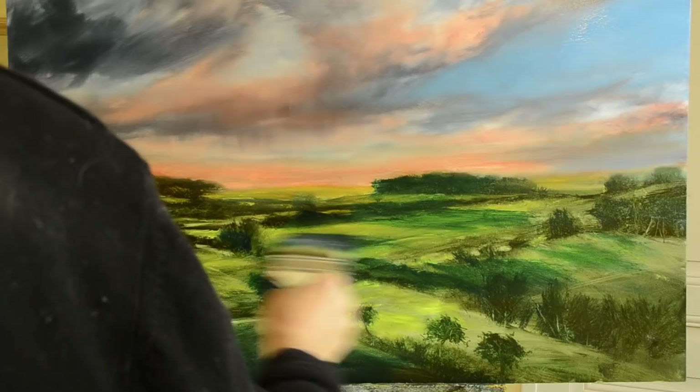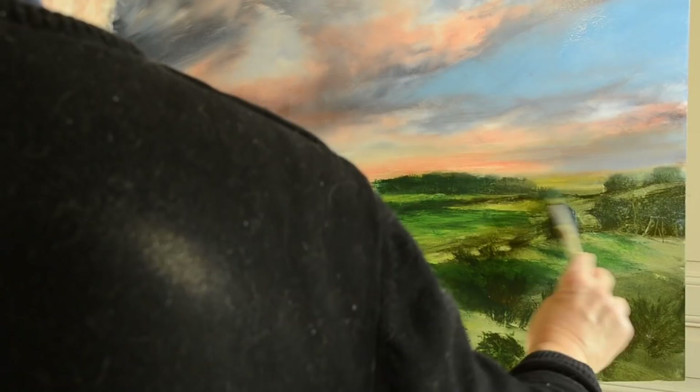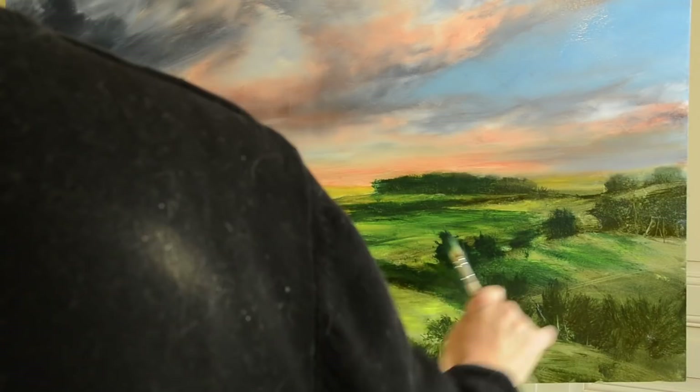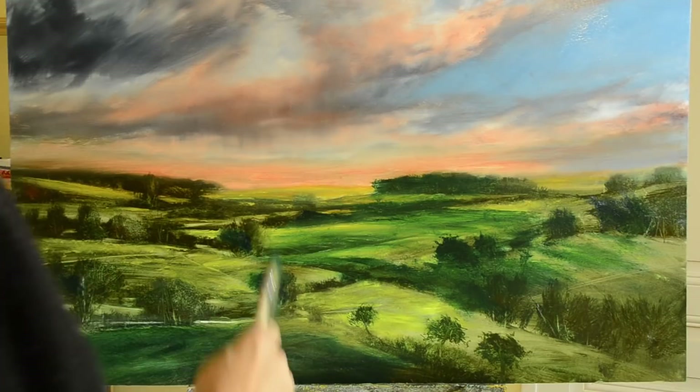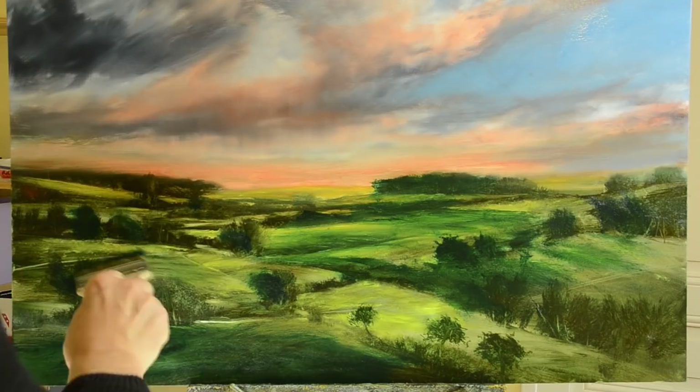As I was working I noticed that compositionally it was lacking a little bit in the middle, so I made a few changes. When you put a glaze on like this — for instance, there's a hint of some tree trunks just under where my hand is — I can glaze over those and then just wipe back to get the tree trunk effect. So you can be quite selective about how much you take off.